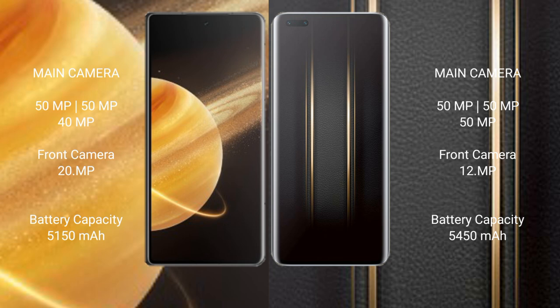The Honor Magic V3 has a 5110mAh battery with 66-watt fast charging support. The Honor Magic 5 Ultimate has a 5450mAh battery, also with 66-watt fast charging support.